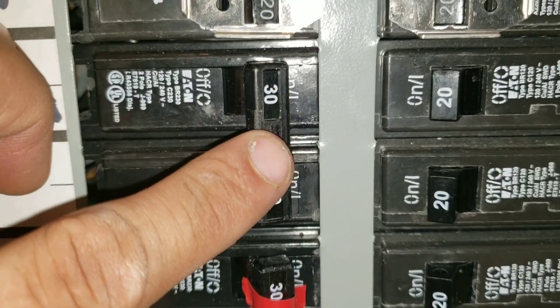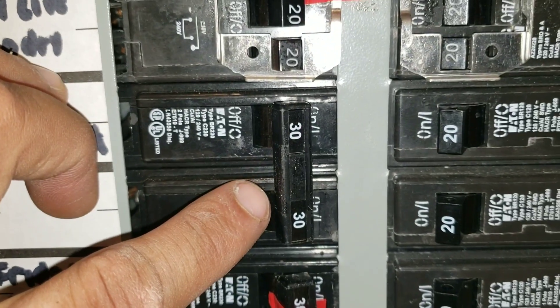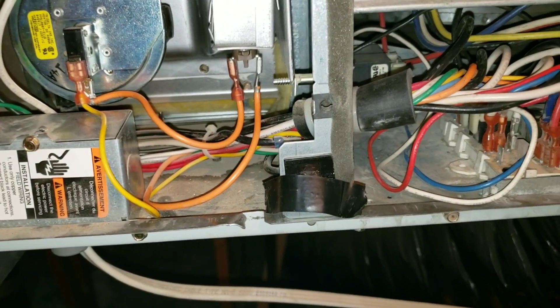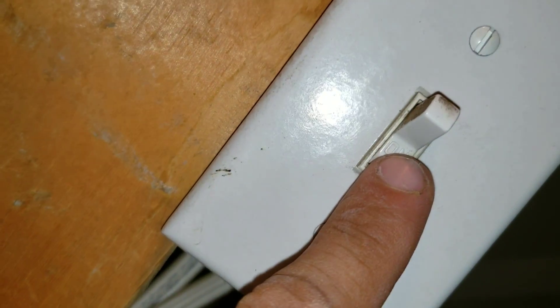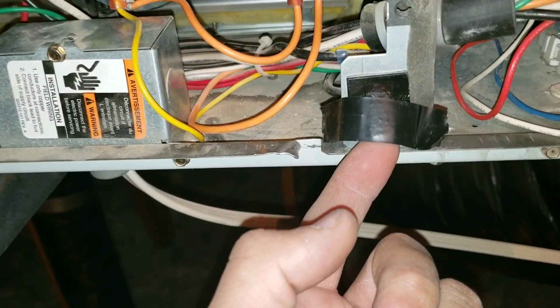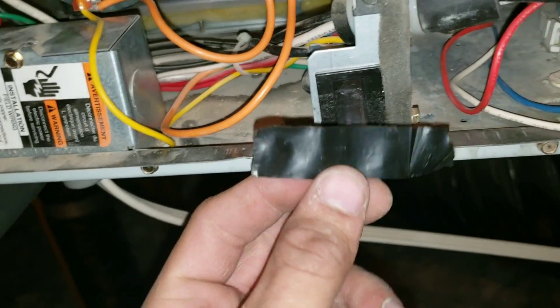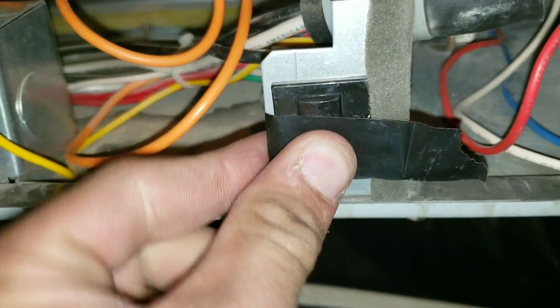I'm checking my breaker — I don't have any issues there. So we're going to go back up to the furnace to see why we lost power. Back at the furnace, I have 120 volts, the breaker is on, but my furnace board is showing no power. This is due to the electrical tape coming off and disengaging the switch. This is going to be a quick fix — just put it back on and I should get my low voltage back.